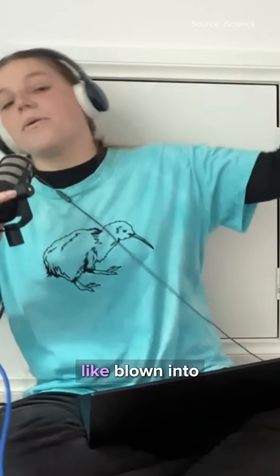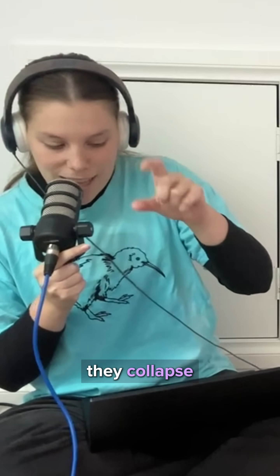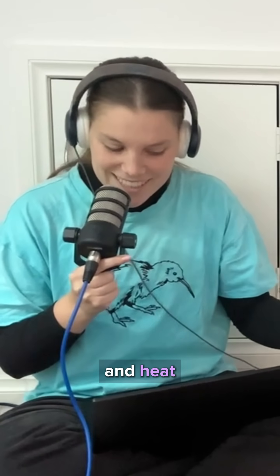So, you get punched, you get blown into pieces. And then if you don't get punched, you get the aftershock. These bubbles, when they collapse, they emit a flash of light and heat up to 4,400 degrees Celsius.